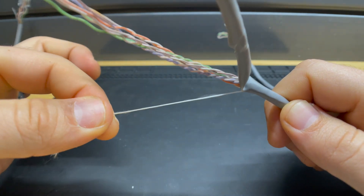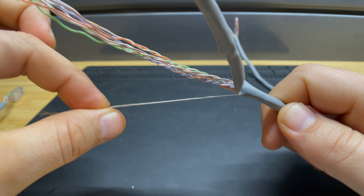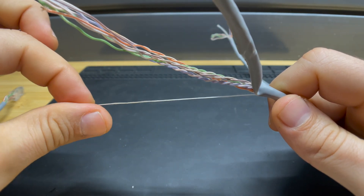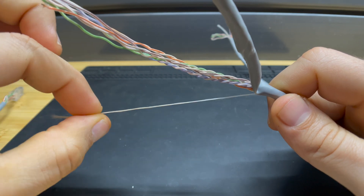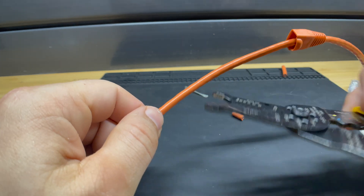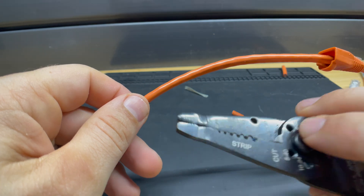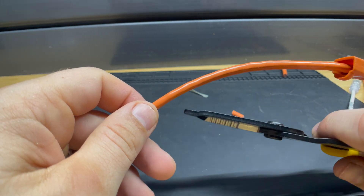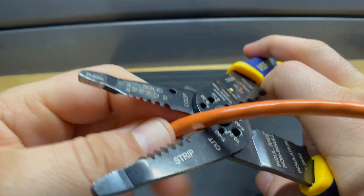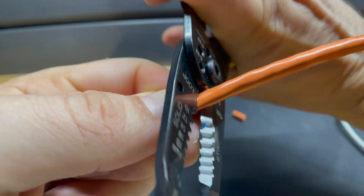Rip cord is not necessary — a lot of cable doesn't have it. You find it most often in what I'd call commercial cable, cable that you buy 50 or 100 yards of. So if you don't have a rip cord, my best recommendation is to get adjustable wire cutters. If you have a good set of adjustable wire cutters, that's probably the best way to go. When you do it, you want to dial those adjustable wire cutters in and just score the outside of the jacket.